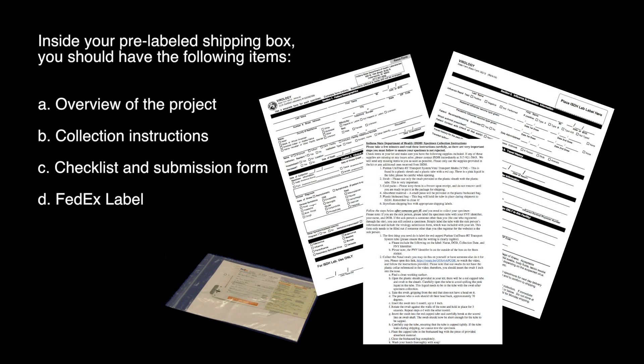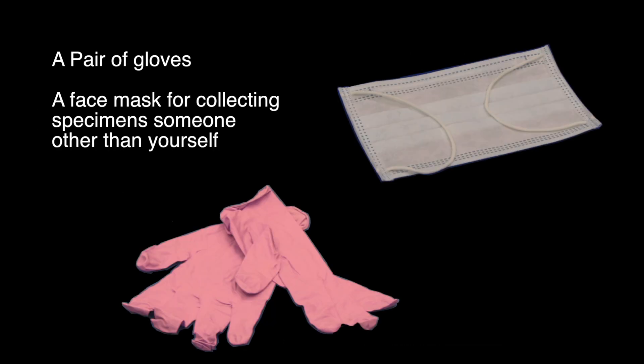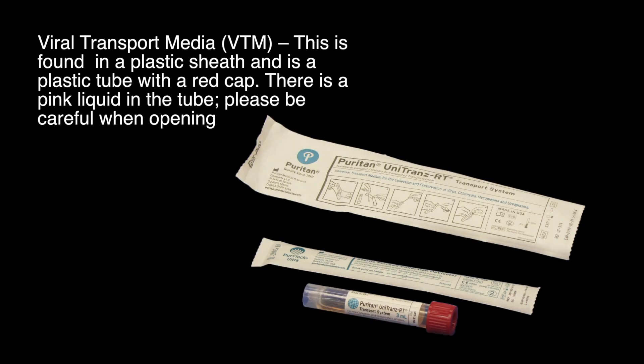Inside your pre-labeled shipping box you should have the following items: your paperwork including an overview of the project, collection instructions, a checklist and submission form, and a FedEx label; a pair of gloves; a mask for collecting specimens from someone other than yourself; viral transport medium, found in a plastic sheath — a plastic tube with a red cap containing a pink liquid inside.